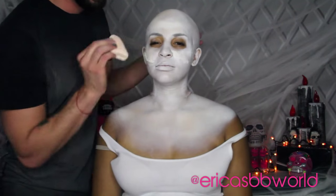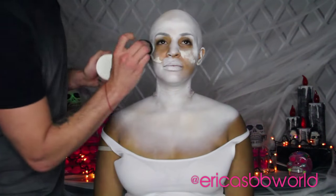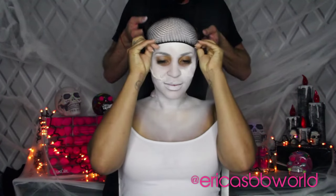Next we use body blender and white body cream to cover my entire face and chest. Again we go back with translucent powder to set the makeup to make sure everything stays in place. Then we use a beauty blender to get under my eyes and around my nose with that white cream makeup.